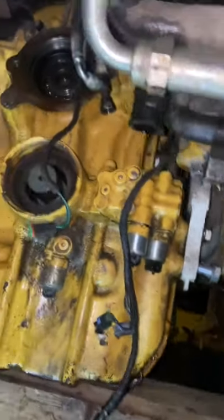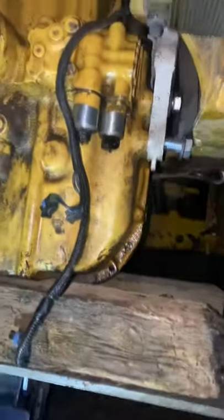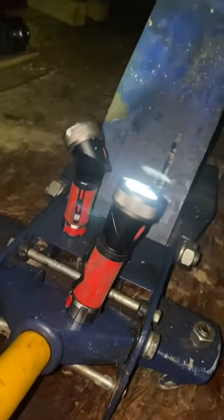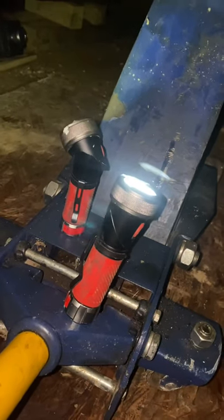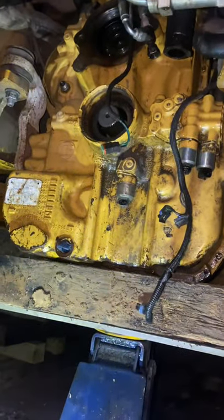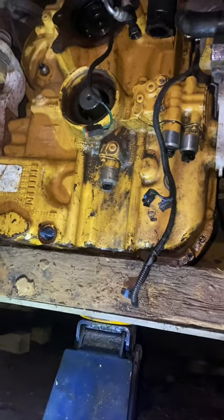We've got all of the bell housing bolts out from the top and the bottom. Everything's disconnected. The last thing is these motor mounts on both sides. Best thing to have is these little Craftsman lights — not pitching for Craftsman, but my girlfriend came in clutch with these. They light up real good, helped me a lot. So I'm going to take these last bolts out and try to lower it down.